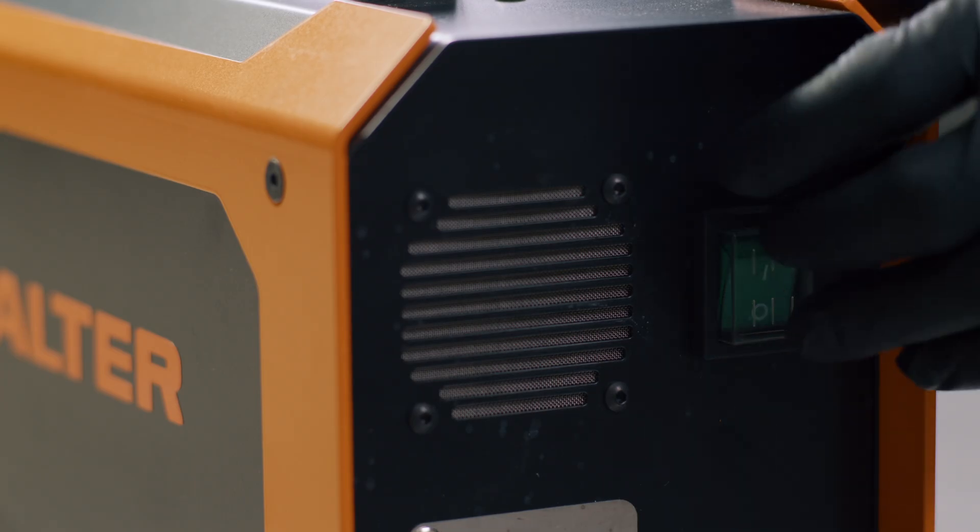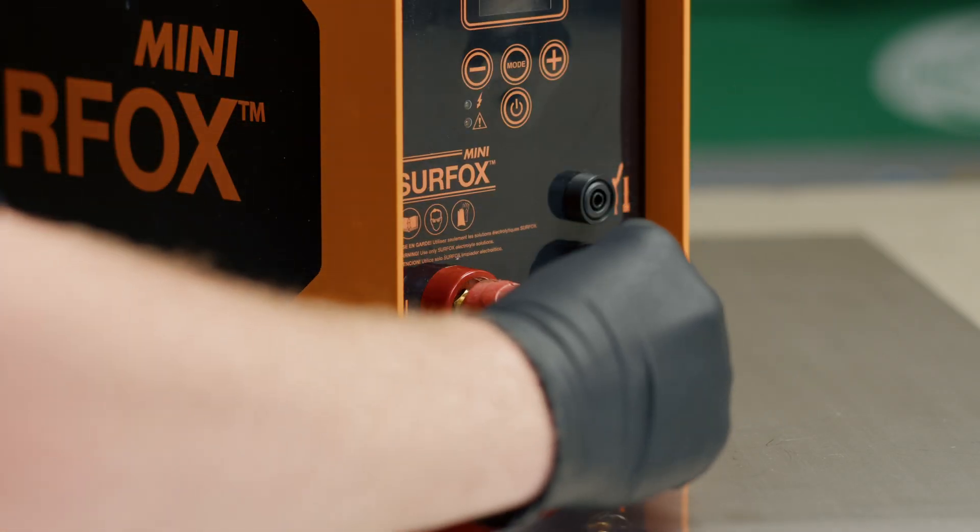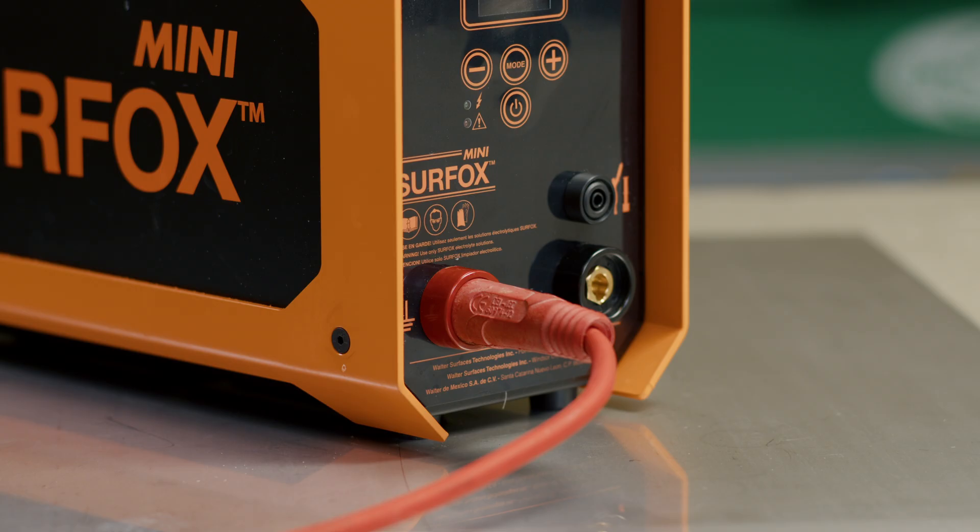Once you have plugged in the machine, turn the switch to the on position. Before you can start using your Surfox machine, you must attach the ground clamp. It is easy to do so by matching the ground clamp to the ground port on the front of the machine.